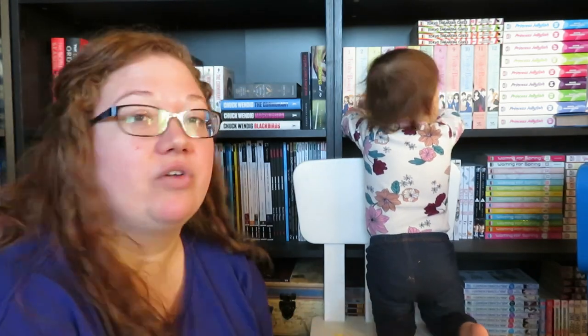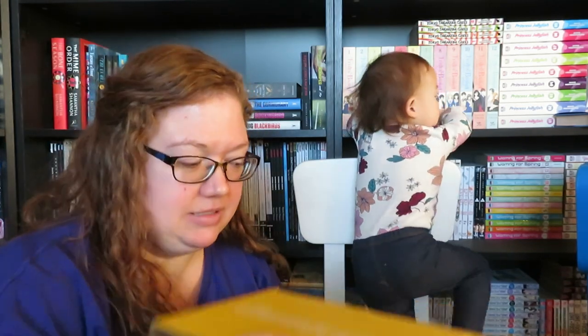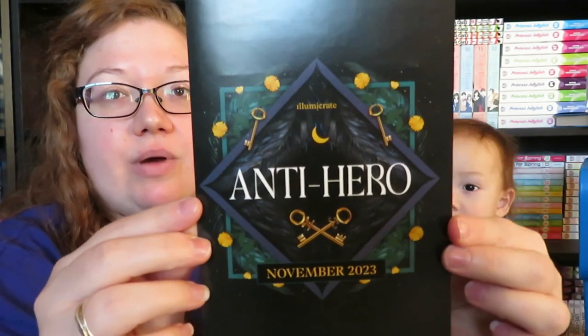I'm pretty sure I know what is in each of these boxes book-wise — everything else, not so much. So let's start with Illuma Crate. Elliot is over here as well, getting into things. Our theme is anti-hero.